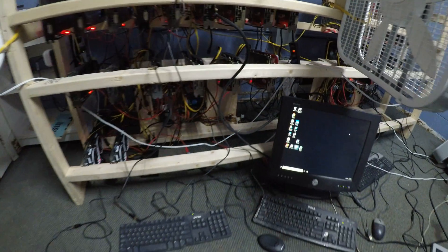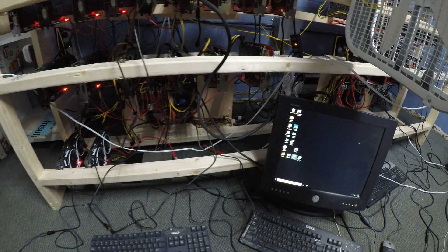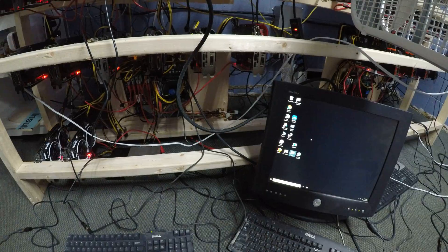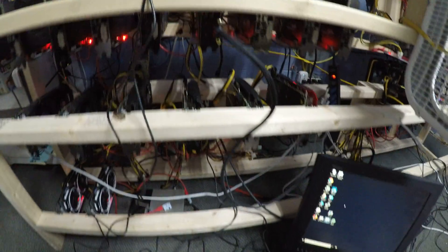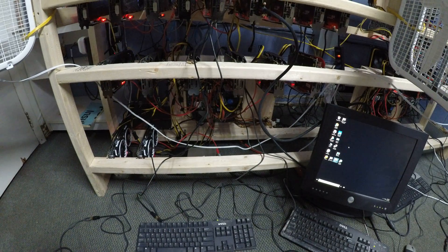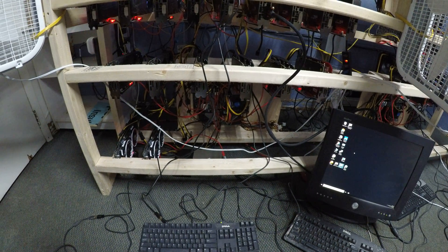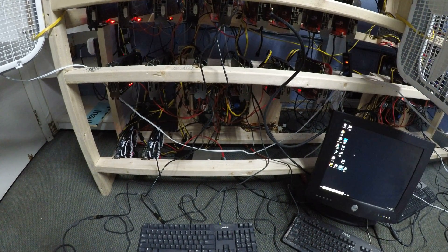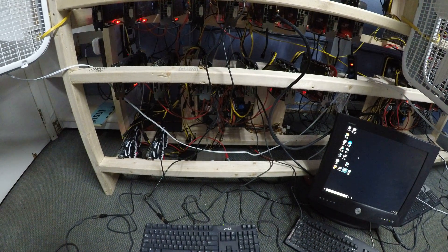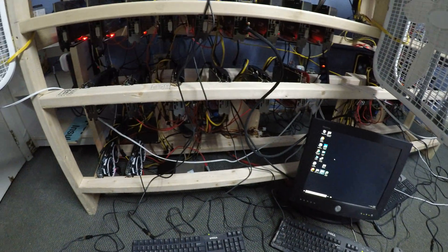If something goes wrong during this process and the drivers are not completely installed, you can use a GPU driver uninstaller called DDU — you can Google for it. Restart Windows in safe mode, delete all the drivers, restart, and install all new drivers. Wait another 15 to 20 minutes. Make sure you do not restart the computer even when it first loads up after the process — do not start any programs. Give it another 10 to 15 minutes after you see the screen to let it finish the installation. Okay, I guess that should be it for now. We'll talk to you guys soon.